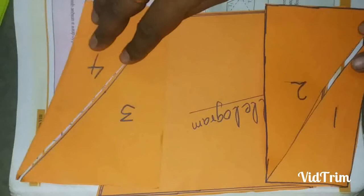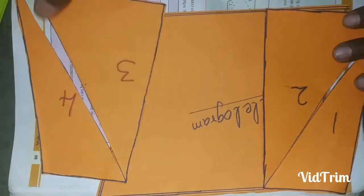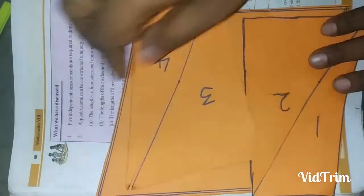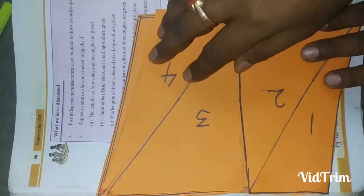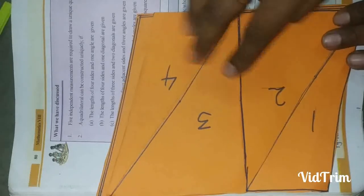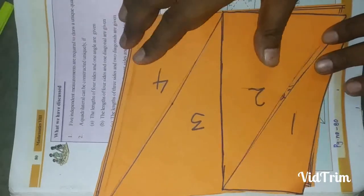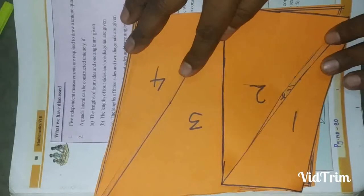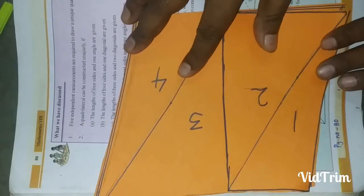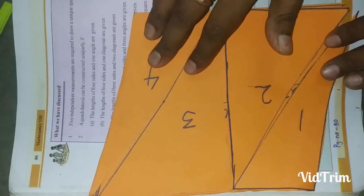So, these two quadrilaterals, when rearranged, form a parallelogram. Or equivalently, four triangles arranged together form a parallelogram. I think you have understood this activity.